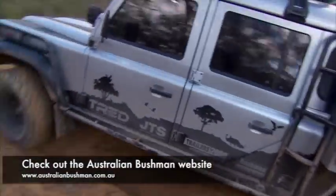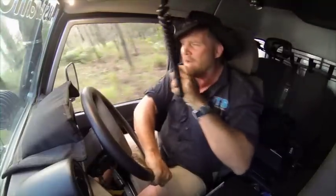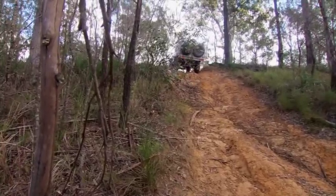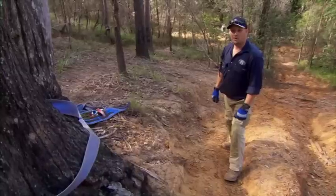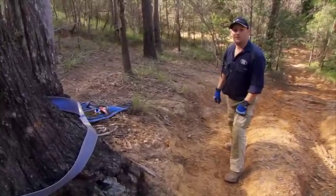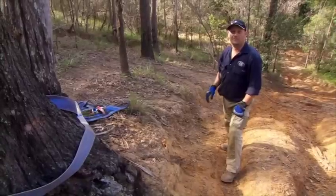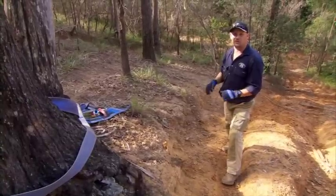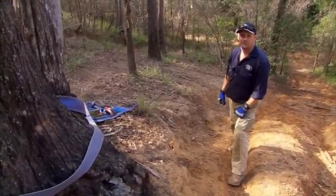Okay, good job — thank you very much. One last thing: everybody gets excited that they've got up the hill and out of trouble, and quite often people forget to go back and pick up some or all of their recovery gear. So the last thing to do is pack all your recovery gear up, make sure it's still in good order, and away you go ready for the next track. That's a nice simple way to show you step by step how to use your winch — I hope it helped. Next time we'll show you a more extreme way of using your winch.